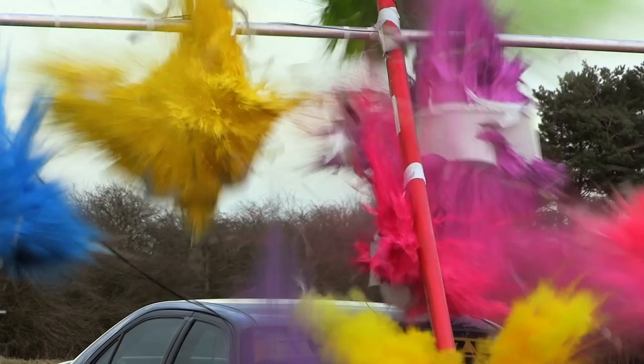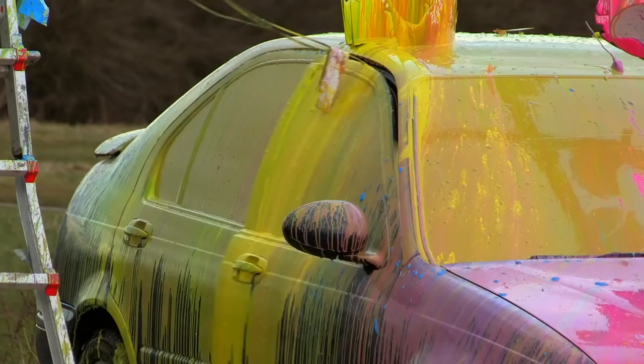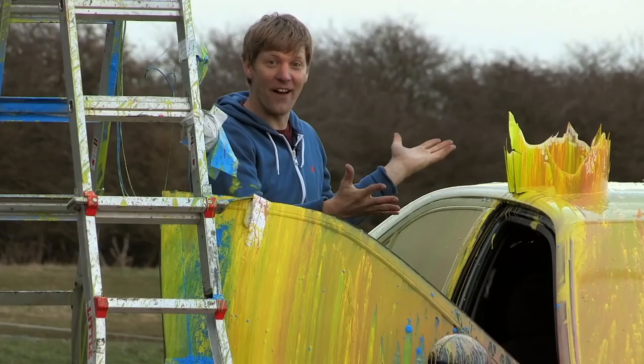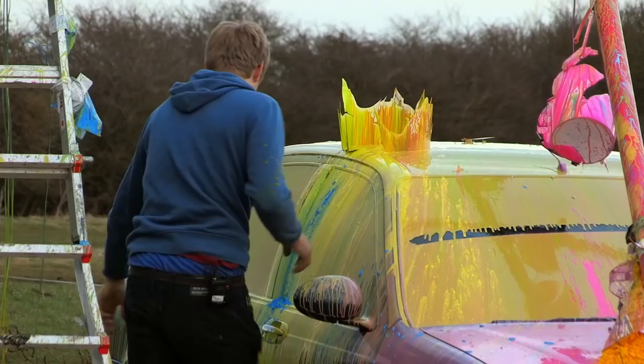Look at this! I painted the car! I am so excited to see the masterpiece I've created. Oh hey, now that is art — that is art! Right, let's take this bad boy to town.